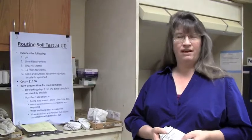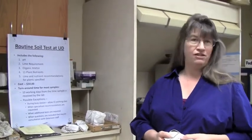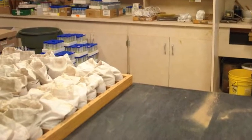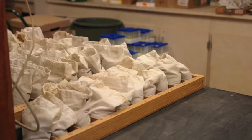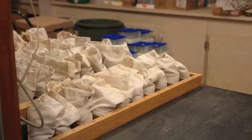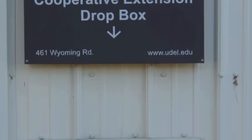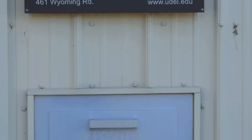We do about 20,000 samples a year. About 5,000 of those are soil samples, such as the ones you see on the counter. When you have your sample that you've taken in your yard and you send it into the university, this is where it's going to get delivered. You may drop it off at a post office or a cooperative extension office, and either way it's going to make its way here.